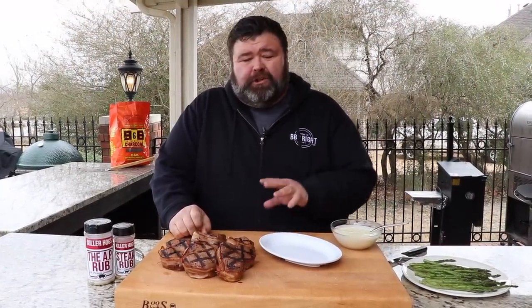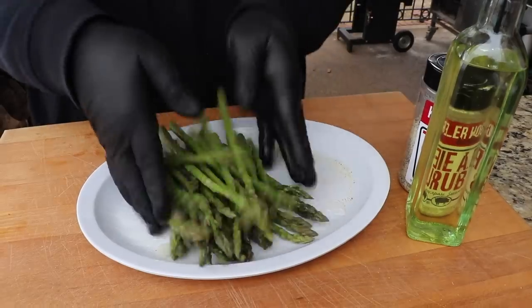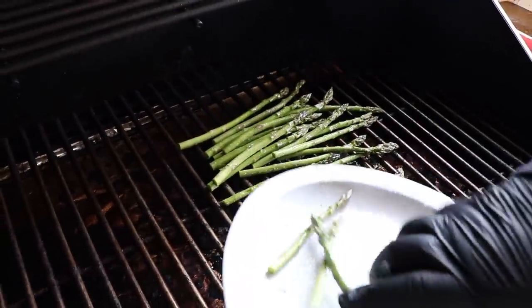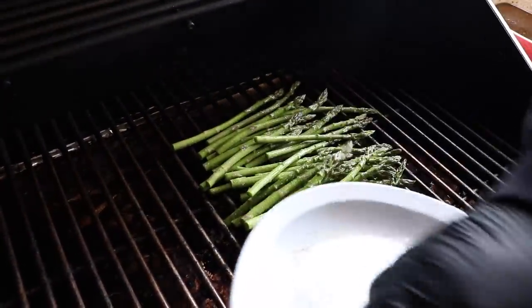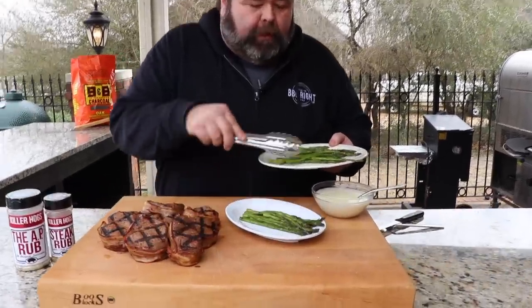I put a little asparagus on the grill, just seasoned it with some olive oil, a little salt, pepper, garlic, that AP seasoning. Let it go about 10 minutes — that's all it takes on a 400-degree, medium-high heat grill. I'm gonna put some of those down first on my little serving platter.